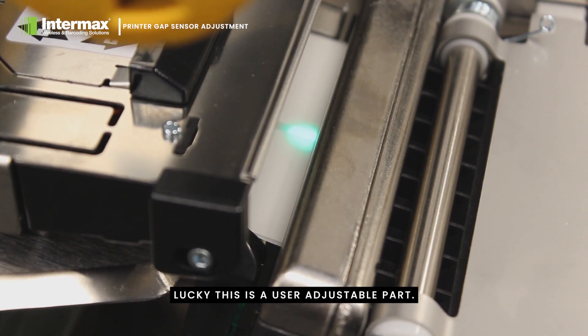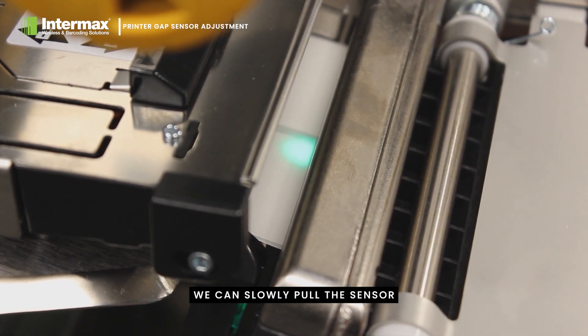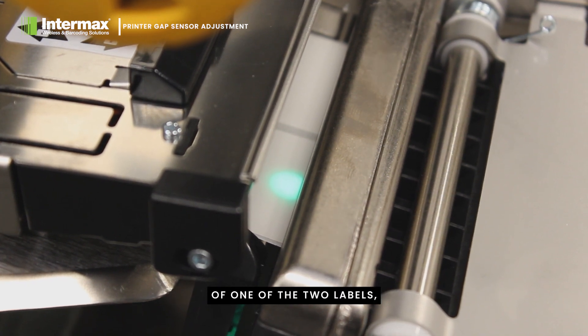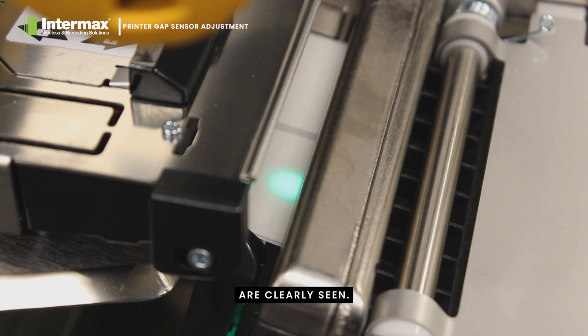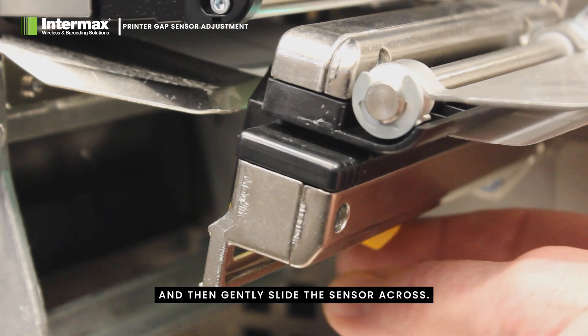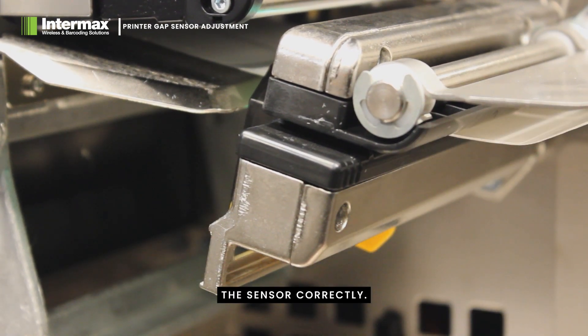Luckily, this is a user-adjustable part. By getting to the handle located underneath, we can slowly pull the sensor into the centre of one of the two labels, therefore ensuring that the gaps are clearly seen. From a different angle, adjusting the gap sensor is quite straightforward. First, locate the colour-coded slide handle — in this printer, all user-adjustable parts are coloured yellow — and then gently slide the sensor across.